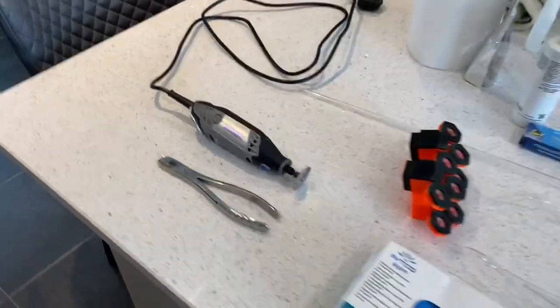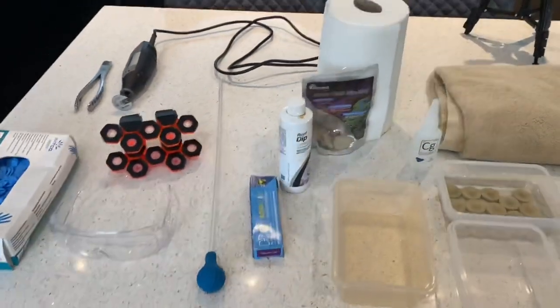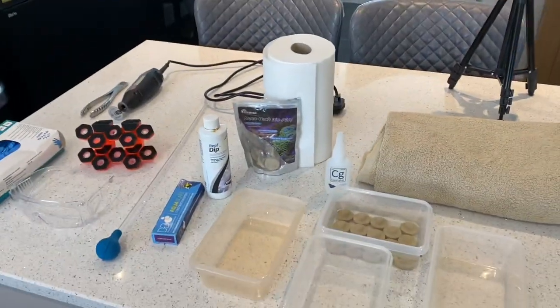So that's the tools. Hope you enjoy it and let's hope we get some decent frags out of it. Speak soon.